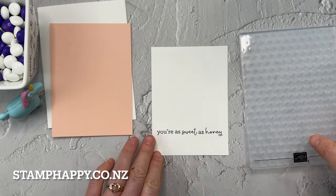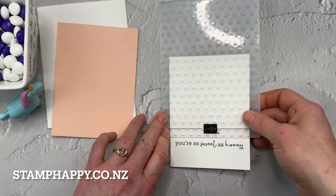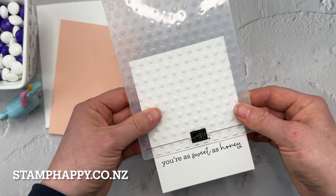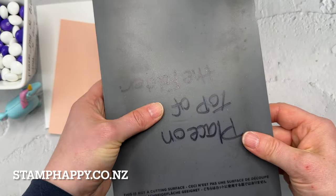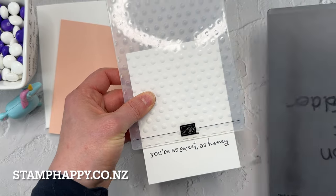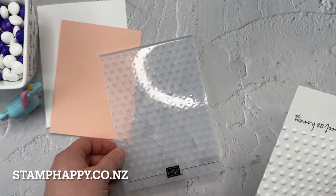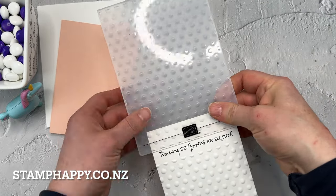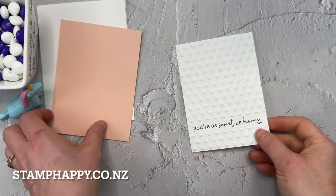Now I'm going to do something a little different with my embossing folder — I just call it the dots folder. It comes in a pack of three called the Basics, which includes a little daisy one, a crosshatch one, and these dots. I'm going to run it through just above my words, putting the plate over the whole thing because I want to get that line across the top that the edge of the folder makes. I actually like how the end of this folder has half dots. Then I'll turn it around and do the same thing at the bottom, covering the edge again, so I've got embossing above and below my words with a nice little border of partial dots.